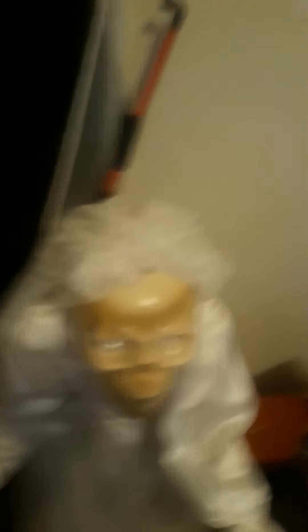Hello everyone, this is TTS Haunts here, and we're back with another review. Now, this is the oldest prop I've ever reviewed.